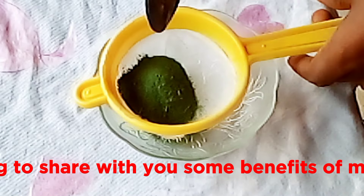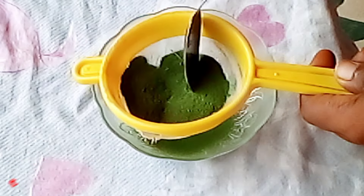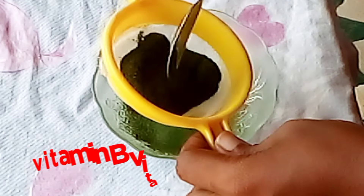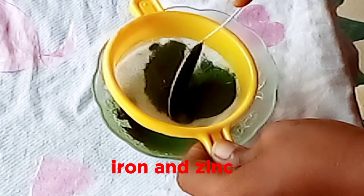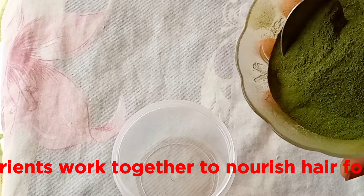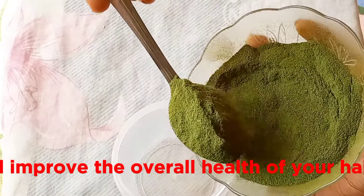I am going to share with you some benefits of moringa. Moringa is rich in vitamins and minerals that are essential for healthy hair, including vitamin A, vitamin B, vitamin C, vitamin E, iron and zinc. These nutrients work together to nourish hair follicles, strengthen hair strands and improve the overall health of your hair.